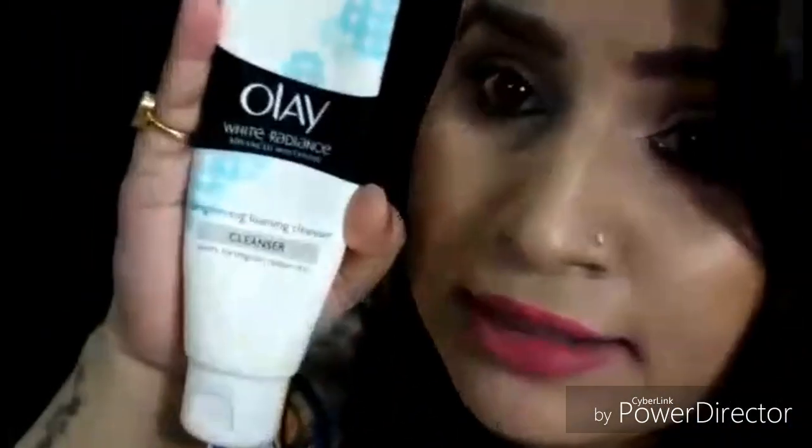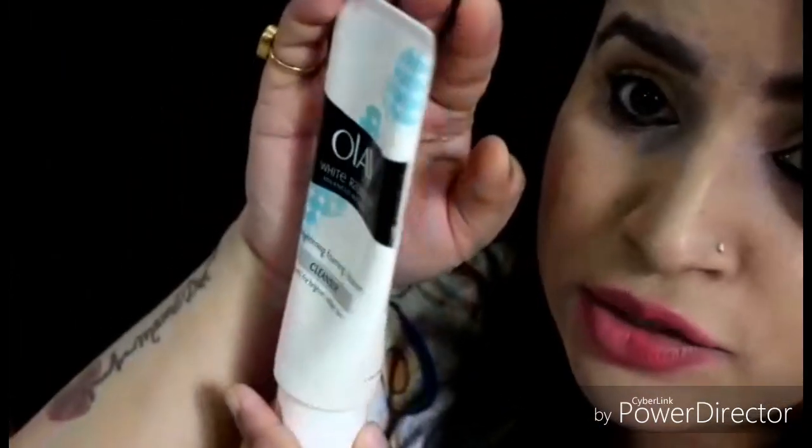I picked this one for 100 grams, and for 100 grams the price is Rs. 349. So you can see the packaging — it's white, black and blue in color. It's a tube packaging.